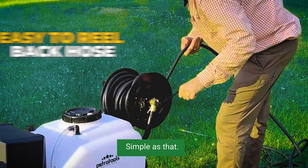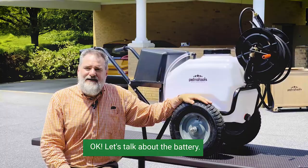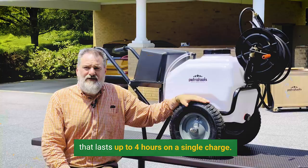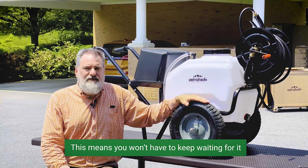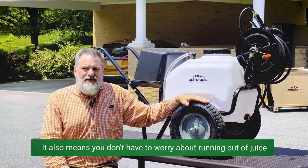Let's talk about the battery. What you see here is a 12 volt 36 amp hour rechargeable ultralight battery that lasts up to four hours on a single charge. This means you won't have to keep waiting for it to charge before you can get back to work. It also means you don't have to worry about running out of juice in the middle of your lawn care session. And we all know how frustrating that can be. With this battery, that shouldn't be a problem anymore.